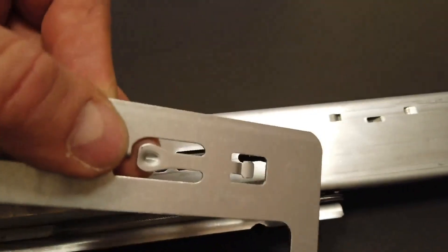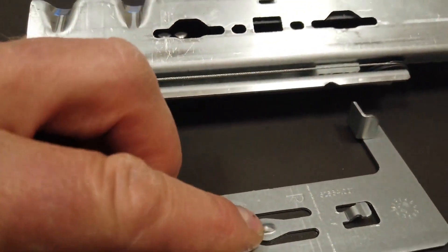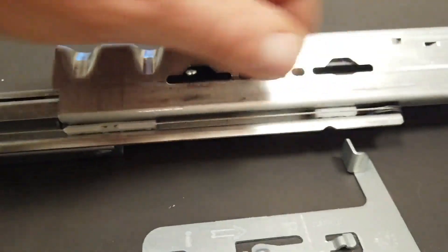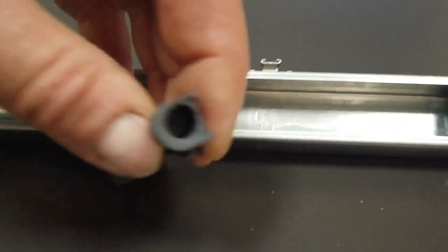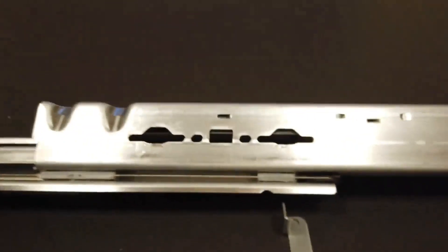To dismantle the bracket adapter, you have to lift this small lever here — this steel part — with a slot screwdriver. Lift it, slide it back, and take it away. For the plastic part, it is just a 90-degree turn — turn it by 90 degrees and take it off. So it is very easy to install.